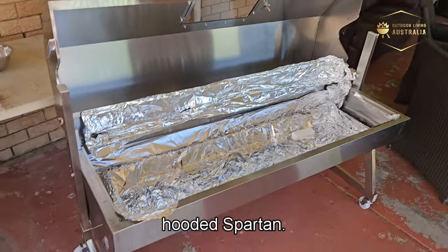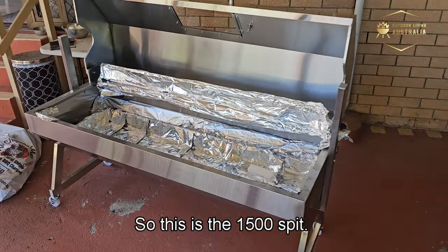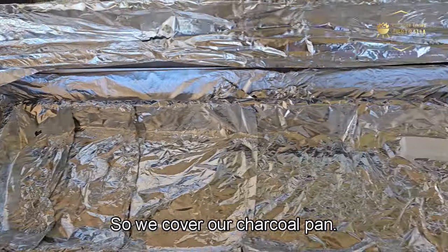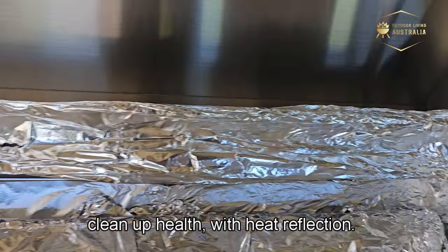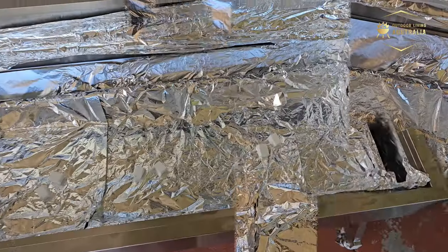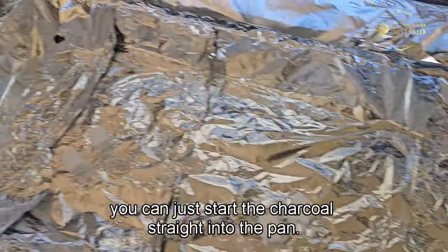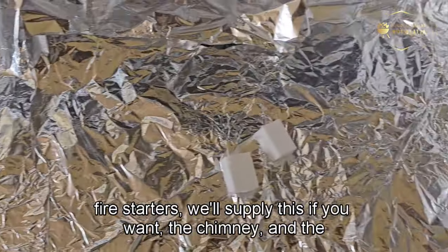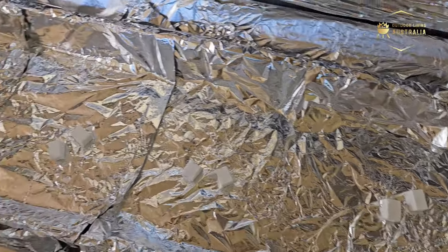This is the 1500 Hooded Spartan — charcoal only, though there is a 1500 gas and charcoal version as well. We're just using charcoal today. We've lined the charcoal pan and some other surfaces with aluminium foil — cheap dollar-store roll — which helps with cleanup and heat reflection. We're starting the charcoal straight in the pan today using fire starters, which you can get from Woolies or Bunnings.